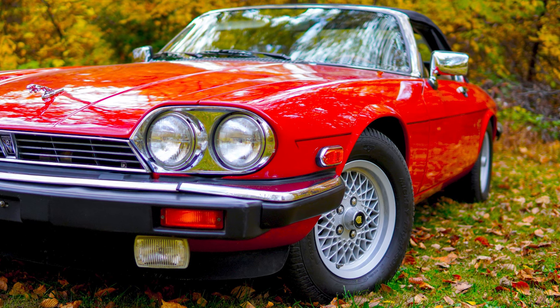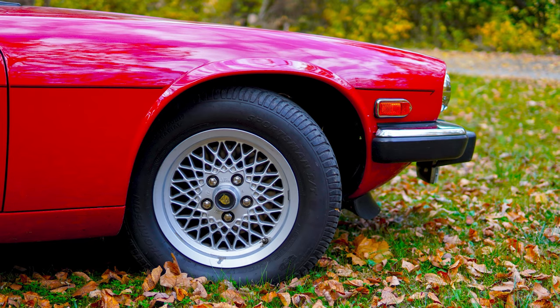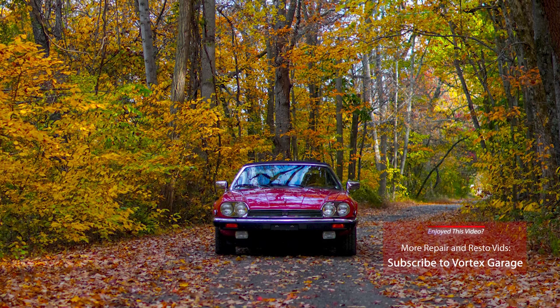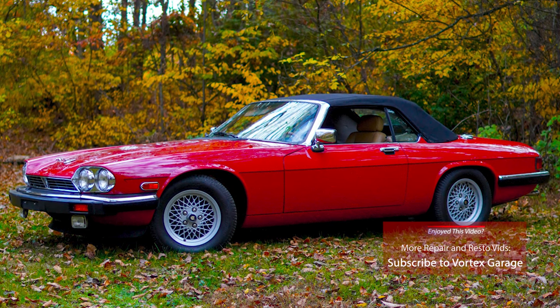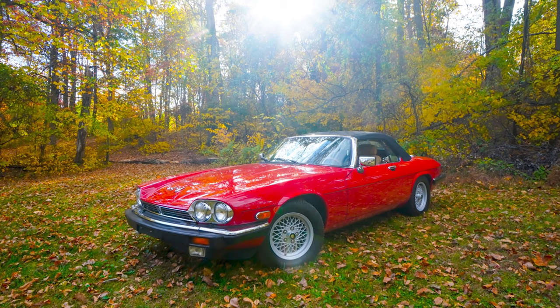So this is going to wrap it up for part one — just a quick intro and walk-around of this 1989 Jaguar XJS, going over a few parts we've got for it. Coming up next in part two, we're going to figure out why this car won't run and see if we can fix it. If you want to see more, subscribe because we'll have more on this and many other projects here on Vortex Garage.